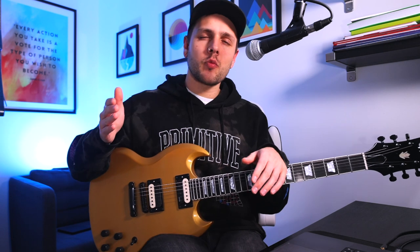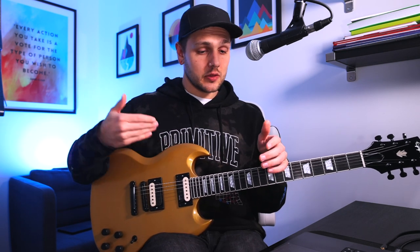So today I'm going to be sharing with you my opinions on the sound, the install process, the look of these pickups, and who I think they're really best suited to.